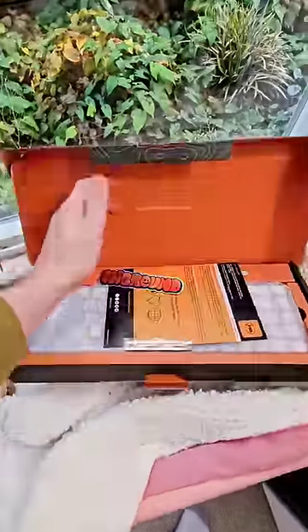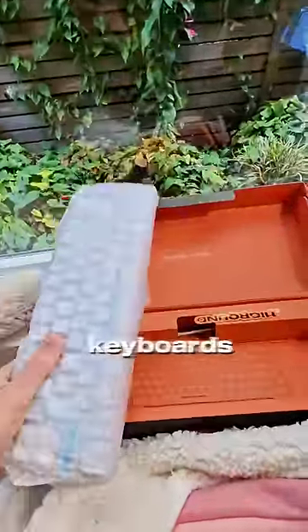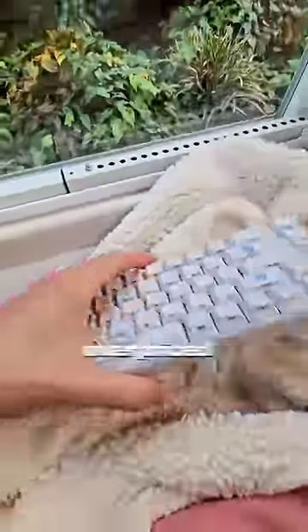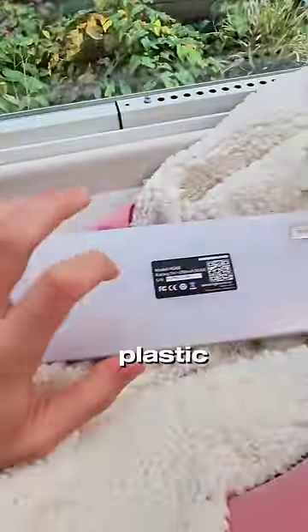I'll show you a keyboard that's better and fifty dollars cheaper later, but what do we have here? High Ground doesn't necessarily make bad keyboards, as we're about to find out, but for what they give you, it's certainly overpriced. We'll look at how it sounds in a second, and these keycaps are definitely interesting, but the whole case is plastic and pretty boring, not gonna lie.